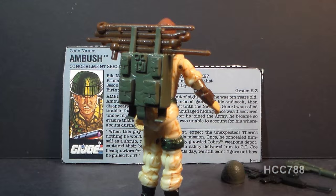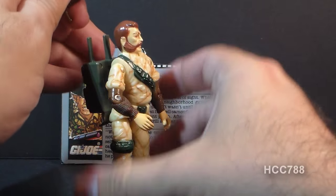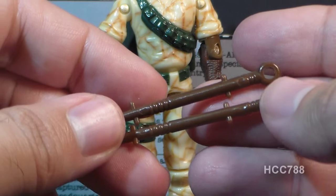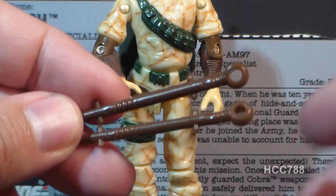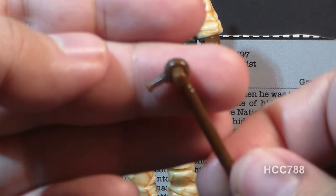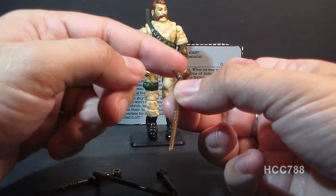Now let's look at the bonus accessory that came with Ambush: his tent. On the card he was packaged on, there were instructions for how to assemble it. I don't have those, but I've looked it up and I'll show you how it goes together. You have four tent poles and three tent pole types: two that have loops on them, one that has a hook at one end and a post at the other, and one that has a couple of posts at one end — that one is going to hold everything else together. Let's start with the tent pole that has two posts: one thick and one thin.